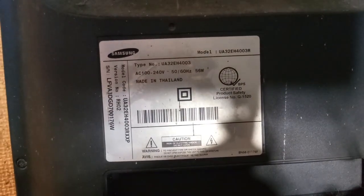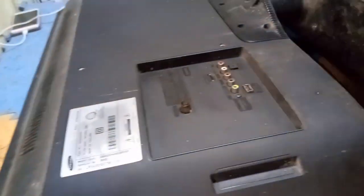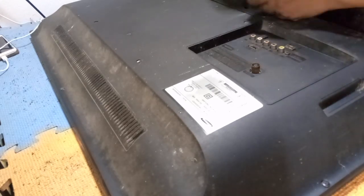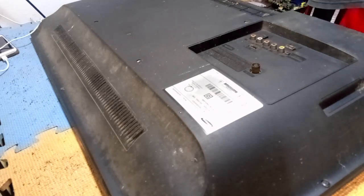This is the model of this Samsung LED TV. If you have not yet subscribed to this channel, please subscribe and don't forget to ring the notification bell to keep you updated. Thank you, and let's start repairing this LED TV.